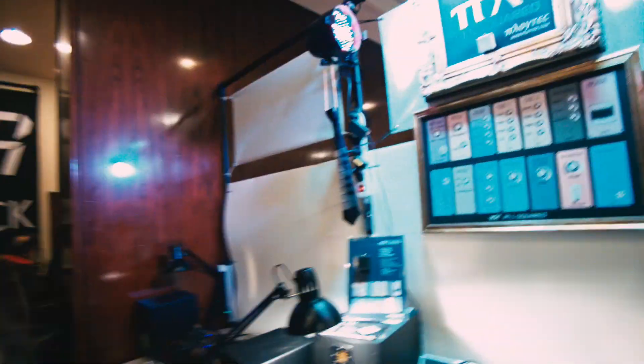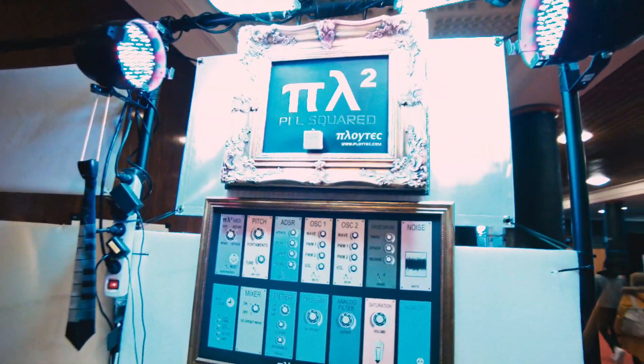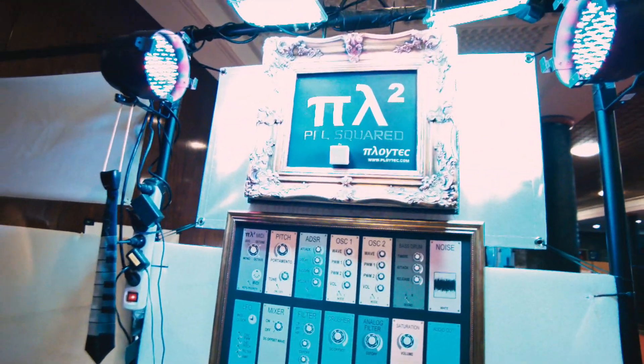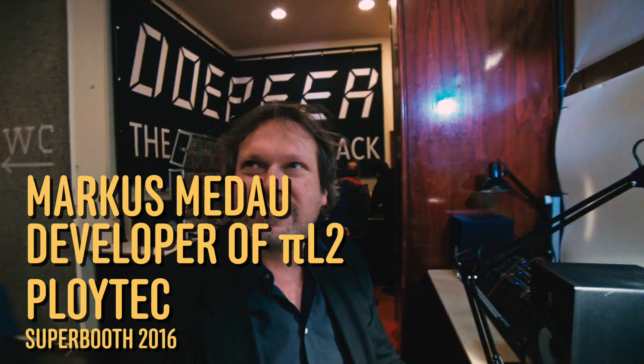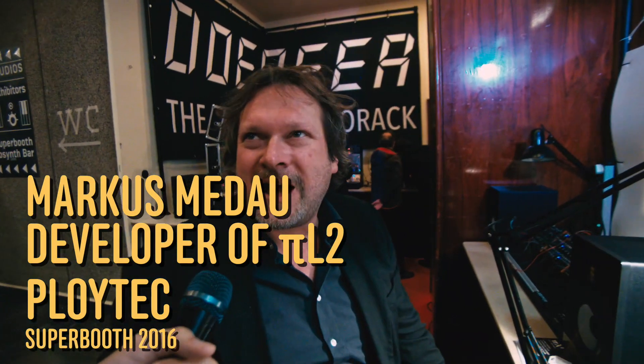Hello, this is Kuku and I'm at Superbooth 16, right at this company called Ploitech. They have this very little synth — you see the square up there — it's called PL Squared. And this is Mark, the developer of the synthesizer. Hi Kuku. Hi.